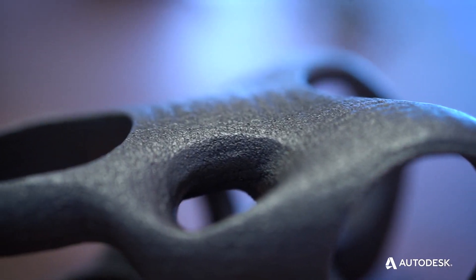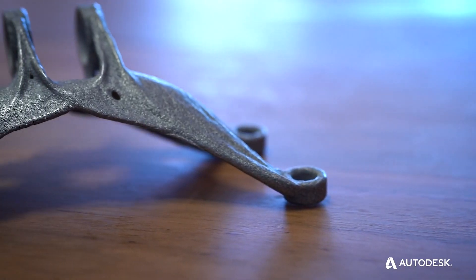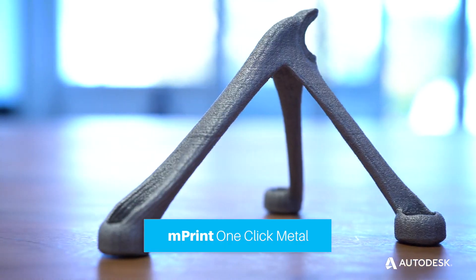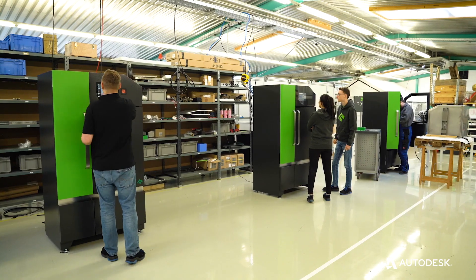One Click Metal is democratizing metal additive manufacturing, and this pairs exactly with Autodesk's vision of making anything with a robust, low-cost CAD system. This is awesome technology, but nobody could really use it — and that is basically where the idea of One Click Metal was born.